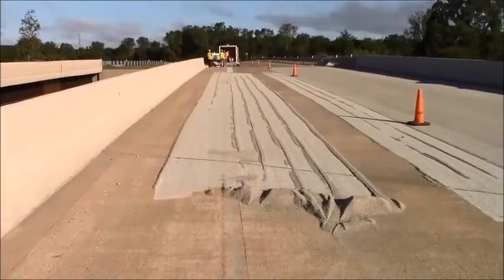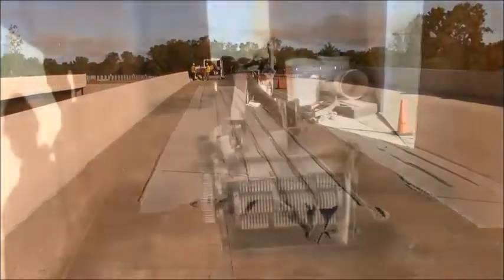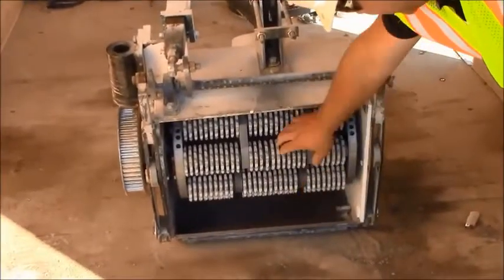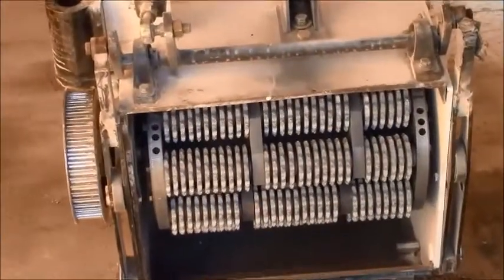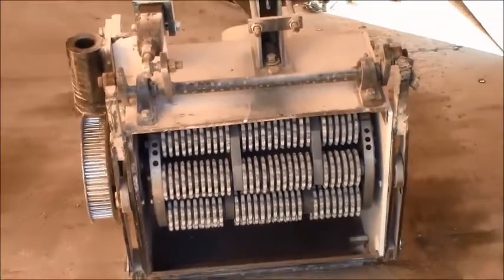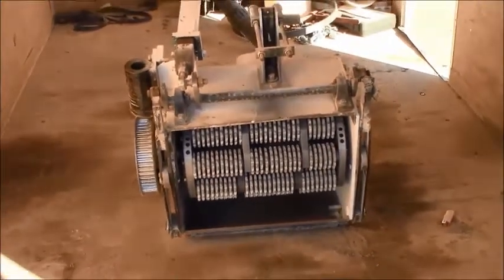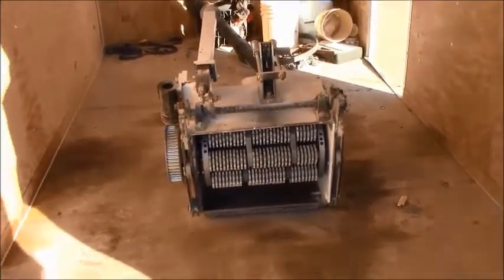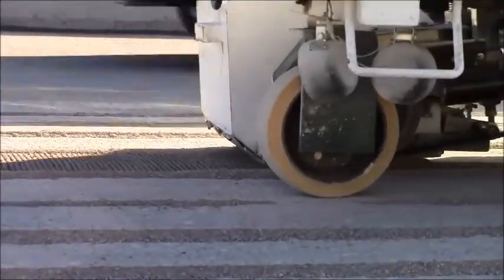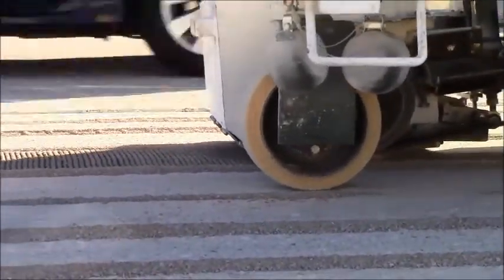For some projects, it may be required to remove the deck surface to a greater depth. Here, the contractor has elected to use a scarifier. A scarifier is often used to remove striping and/or rumble strips in preparation for a thin polymer overlay. A scarifier, sometimes called a milling machine, uses the pummeling action of multi-tipped cutting wheels, or flails, that rotate at high speeds to chip away at the concrete surface.